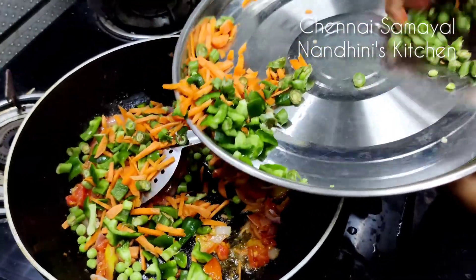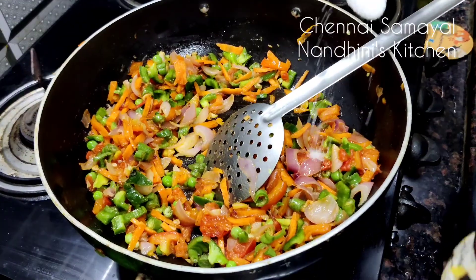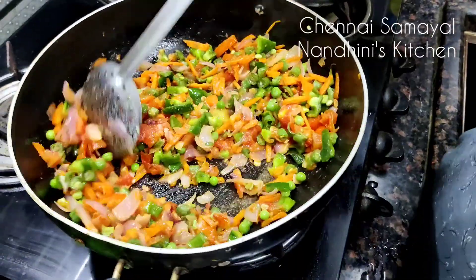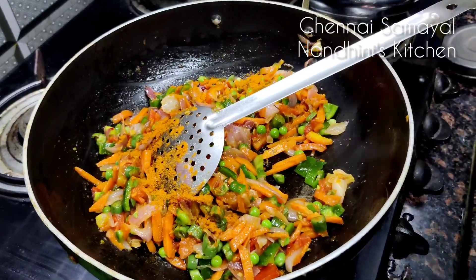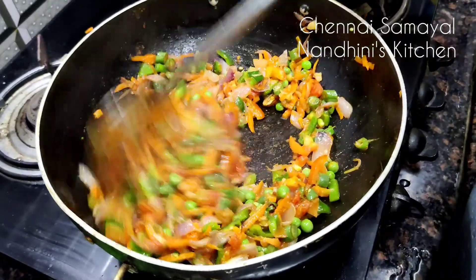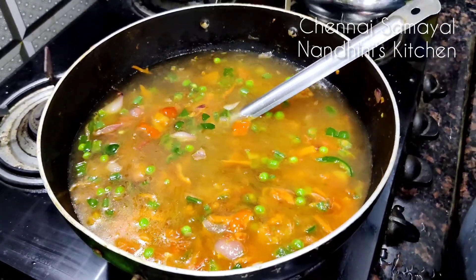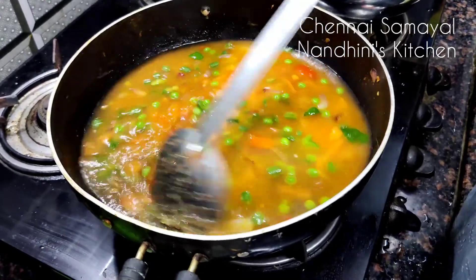Add all mushrooms and cauliflower. Add salt and mix it well. Add 1 tablespoon of chili powder. Add a little bit of corn — about 1 to 2 pieces of corn.